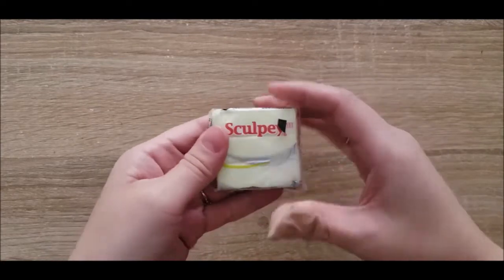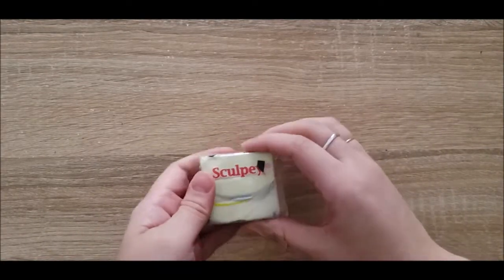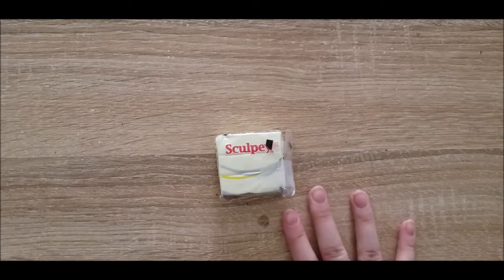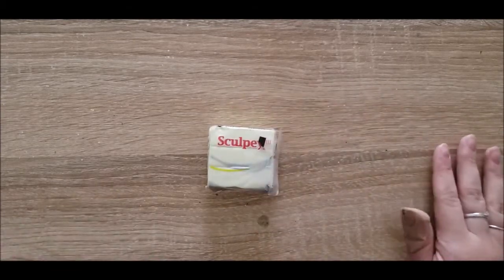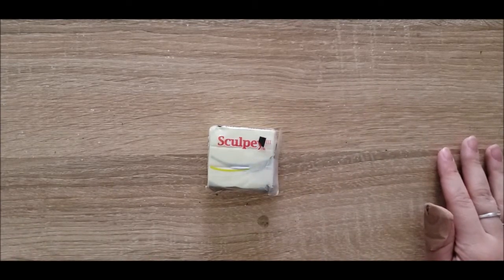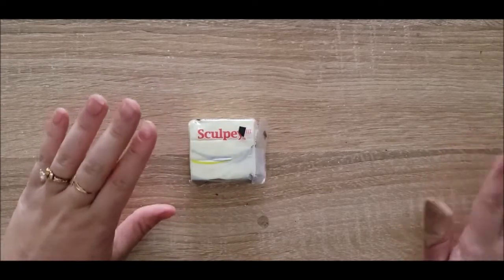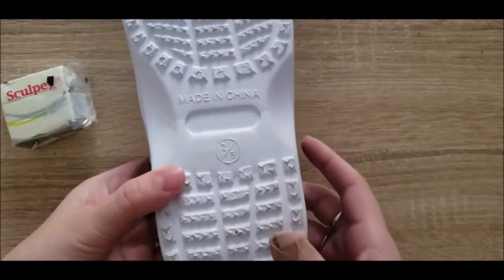I actually have this super amazing glow-in-the-dark Sculpey clay that I used for a project quite a while back. I made a charm bracelet out of it for my cousin — she was very little at the time, and you can see that video up there if you want. It had a bunch of star and moon shapes in it incidentally, because what's better to glow in the dark than stars and moons?